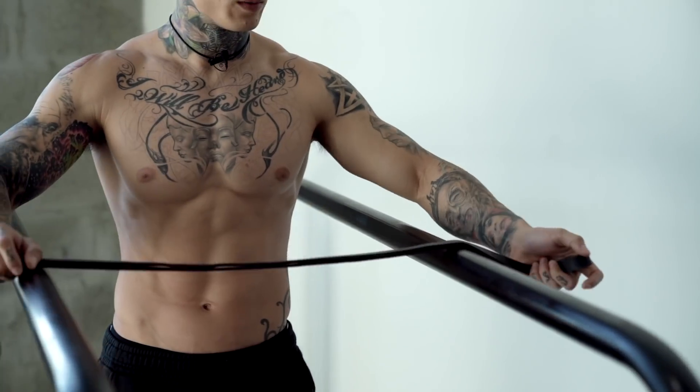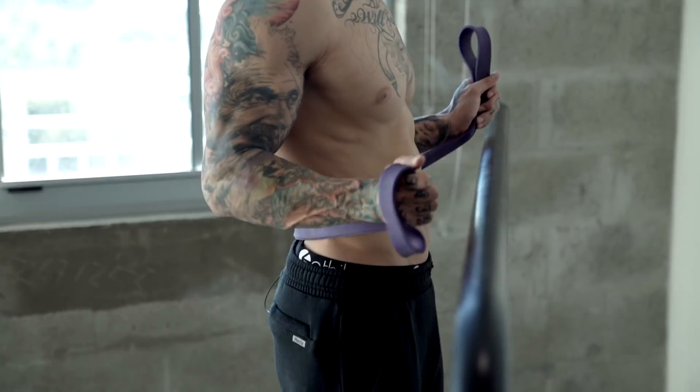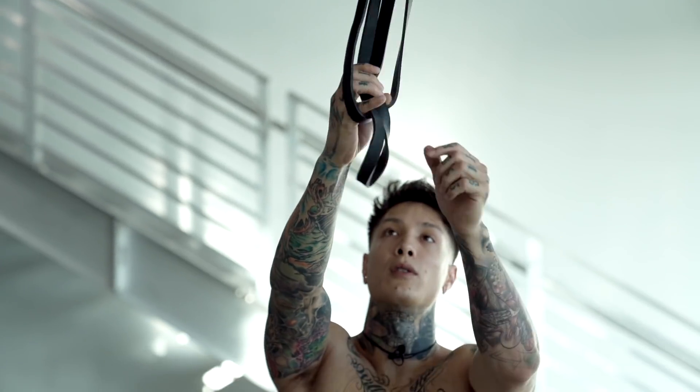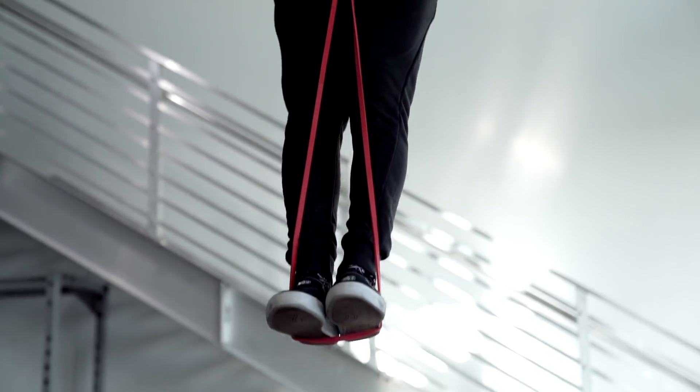So we're gonna get right into these exercises, and you wanna make sure before we start that you're picking the right band for each exercise. Each exercise is gonna require a different level of assistance depending on where your strengths and weaknesses are. So choose a band that's gonna challenge you but allow you to perform the exercise with perfect form.